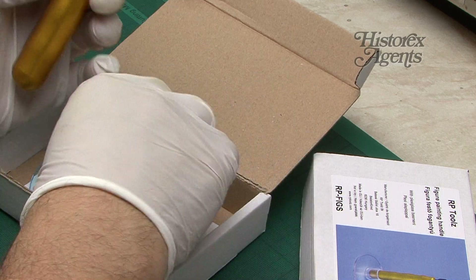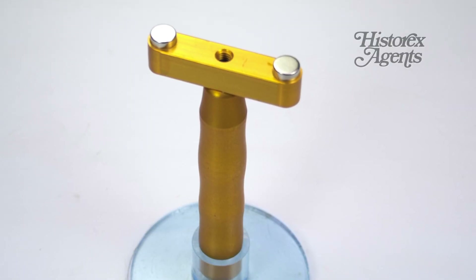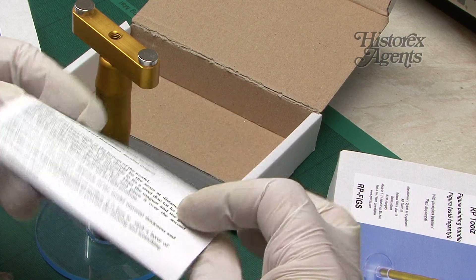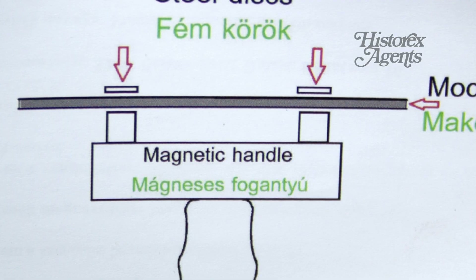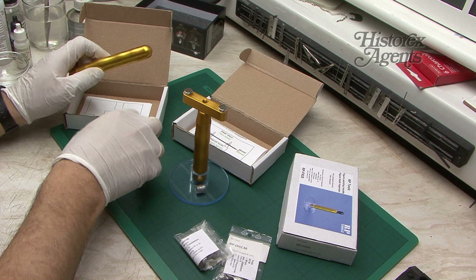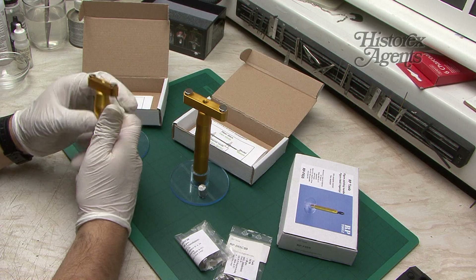This is nicely engineered and very high quality. The Perspex base plate is very stable. You also get some instructions to guide you through the whole process. You either glue or place the steel disks inside your model, and then the handle grabs them with a strong magnetic pull. You can see how the 1/48th scale RP Mag 50 is slightly smaller than its bigger brother, and here you can see all three aligned.